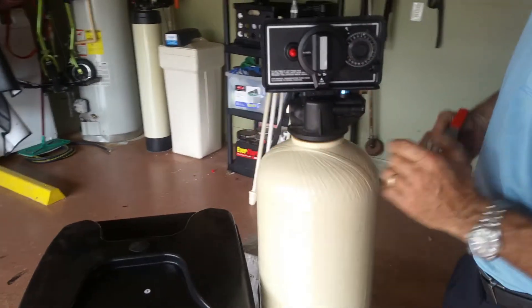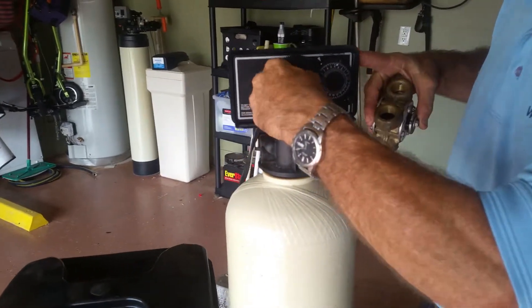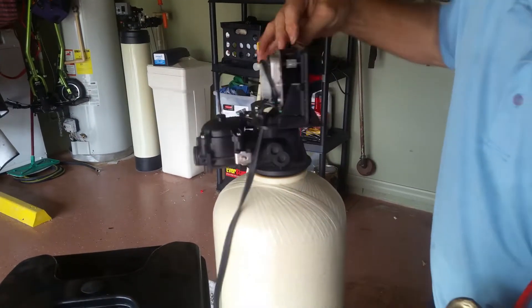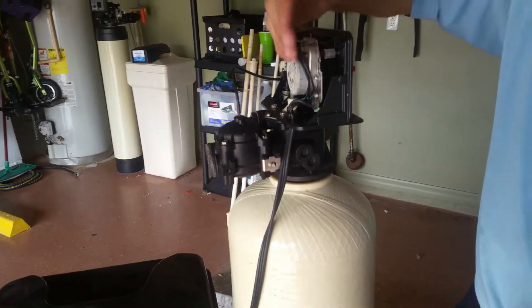FLEC is a gear driven water softener. It turns by timers and by gears. You can see the back — you have motors and gears.